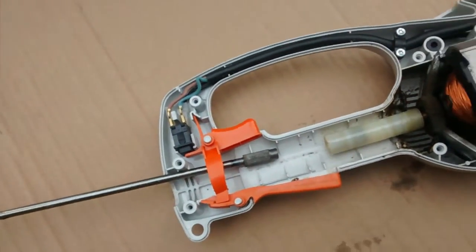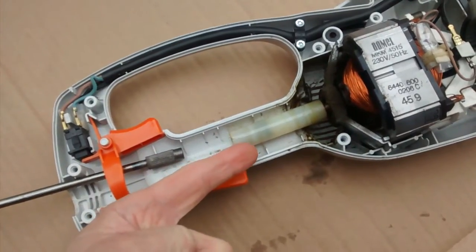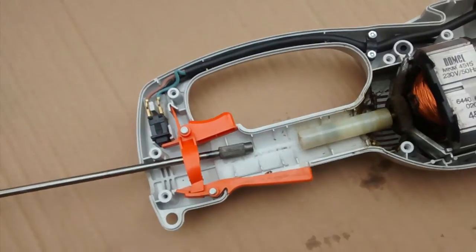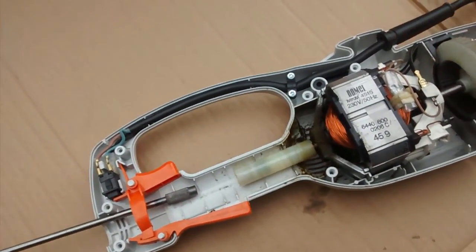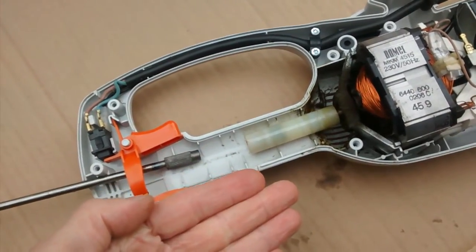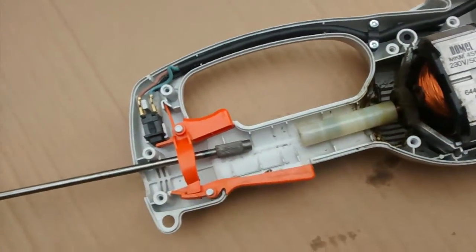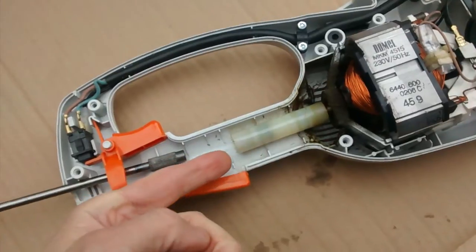The problem is the threaded splines have worn away the grooves in the plastic. I dare say this is the fail-safe — when this problem happens, this is the consumable part, rather than ruining your motor or your gearing, it ruins the plastic. And there is our problem.